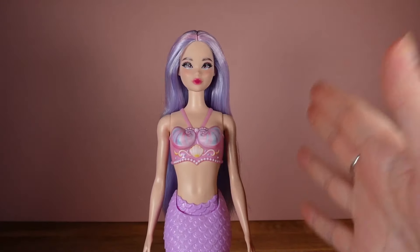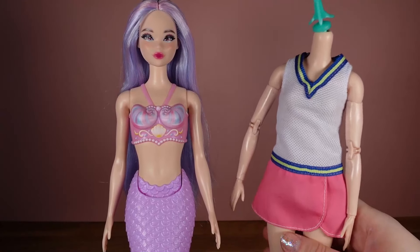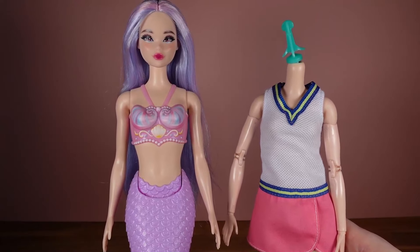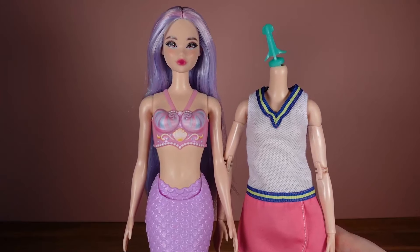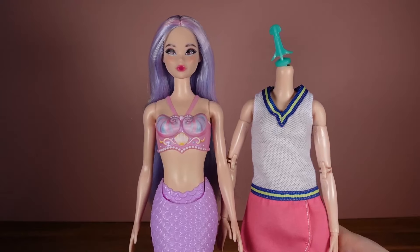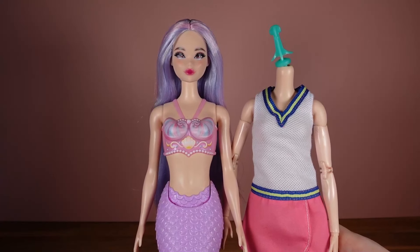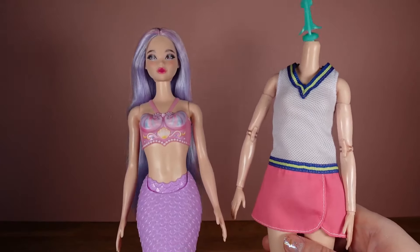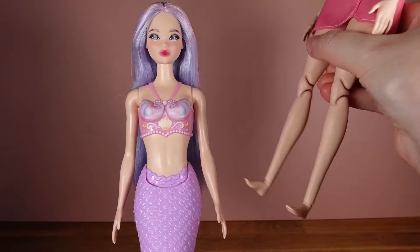I wasn't getting this doll as a mermaid — I wanted her as a pretty face. And that is why I have saved this tennis made-to-move body especially for her, even though it was also a match for my new Lunar New Year doll. But we have a body, we're gonna get her some feet so she can try on some shoes.